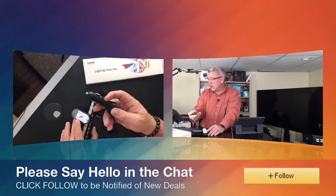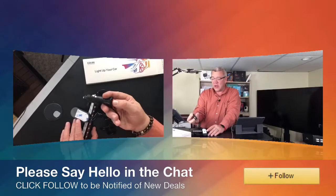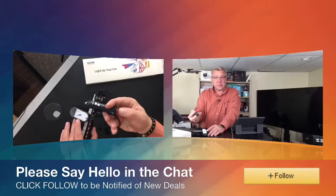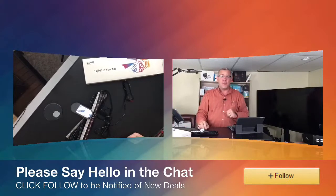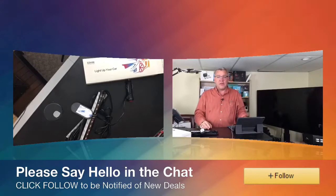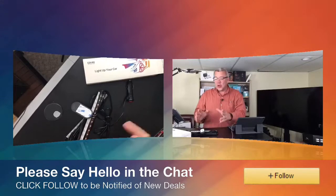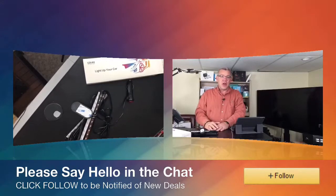You simply plug this into the CLA or DC adapter on the interior of your car and turn it on and off using this button. But like all Govee products, it's all run on the Govee Home app that works on both Android and iOS. It's even got a microphone, so if you're rocking out to the tunes, the color will change to the beat of the music. The Govee interior car lights.